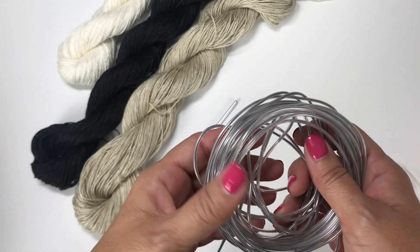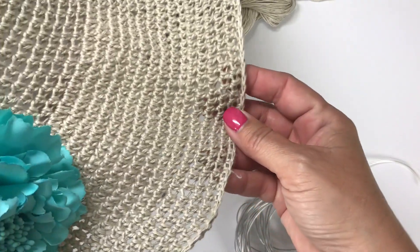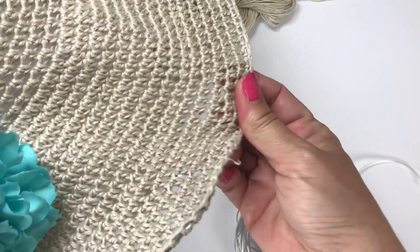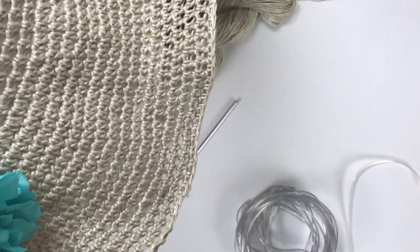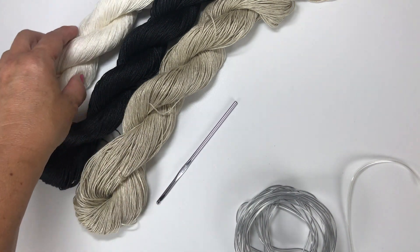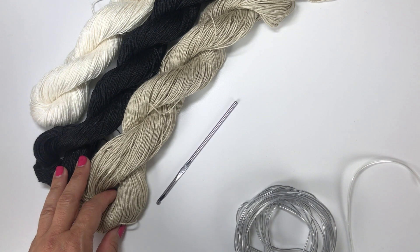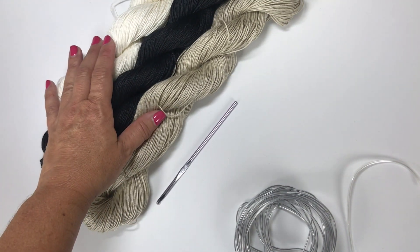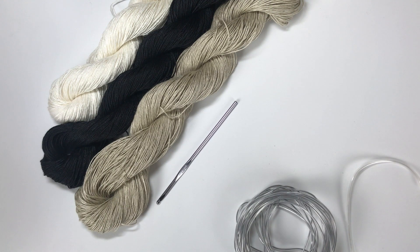We're going to be using 19 gauge millinery wire with a joiner for creating the stiffness in the brim. Millinery wire is a type of wire that does not kink when it's bent, and that's what gives the hat the ability to bend and be reshaped afterwards. You can find this list of materials along with the written instructions on my website — there is a link in the video description. You can download a copy of the pattern or order a printed copy, and you can also order Be So Fresh yarn on my website.